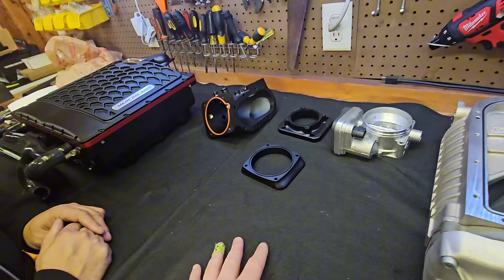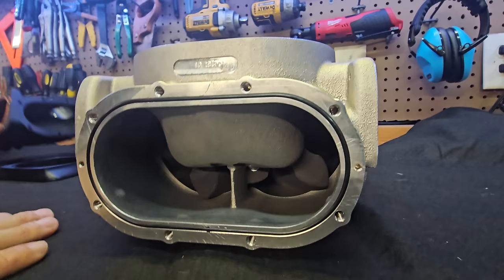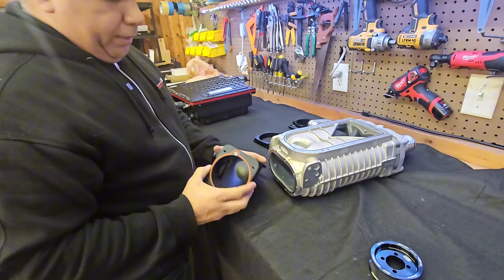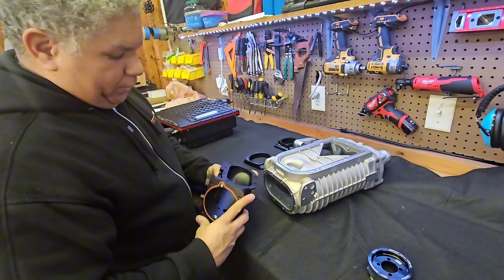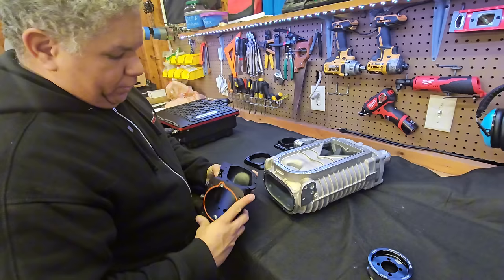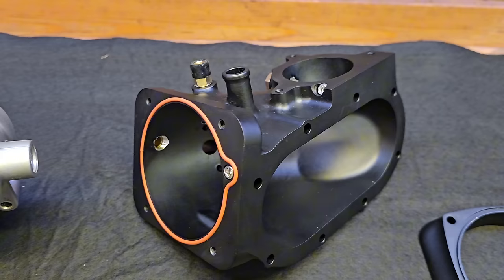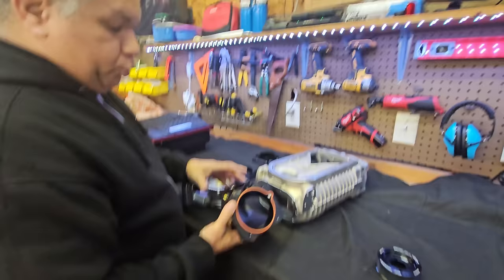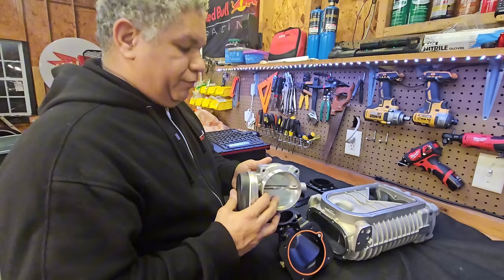Let's talk about the throttle body. The blower is obviously rather large and we can accommodate throttle bodies as large as 90 millimeters on our setup — it's massive, no porting needed. We try to use every millimeter we could to make sure all the flow is available to the blower. The supercharger comes prepared to be installed with an upgraded throttle body, not the OEM throttle body — because why would you buy all this and put a tiny restrictor on it? It just doesn't make any sense.